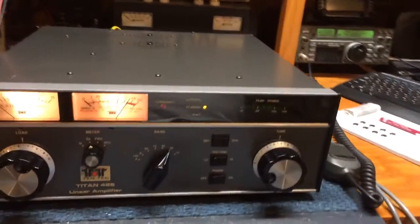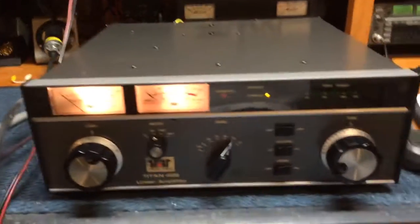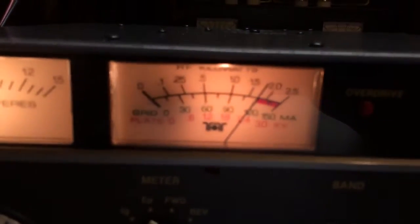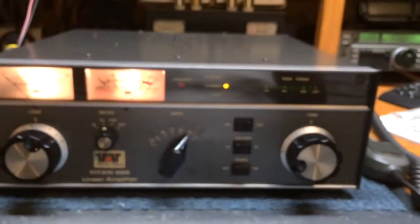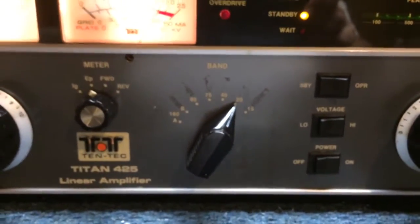Let's go around the sides of the amplifier. The amplifier has been warmed up for approximately three minutes. Plate voltage is at 2.4 kilovolts, and we're on 20 meters here for the test. We're going to use the ICOM IC735 to drive.